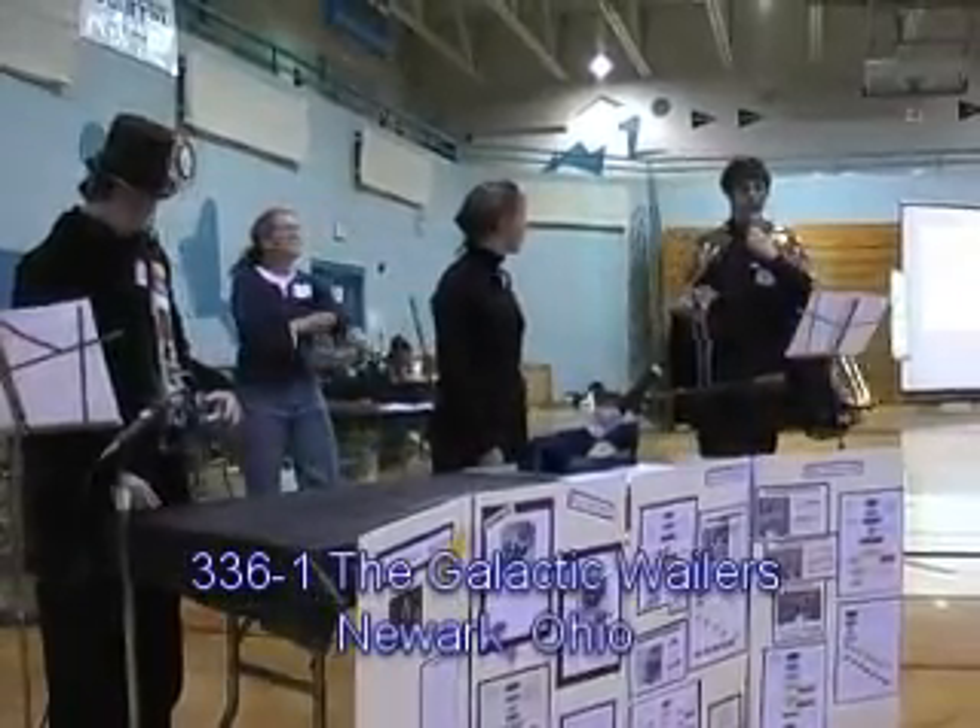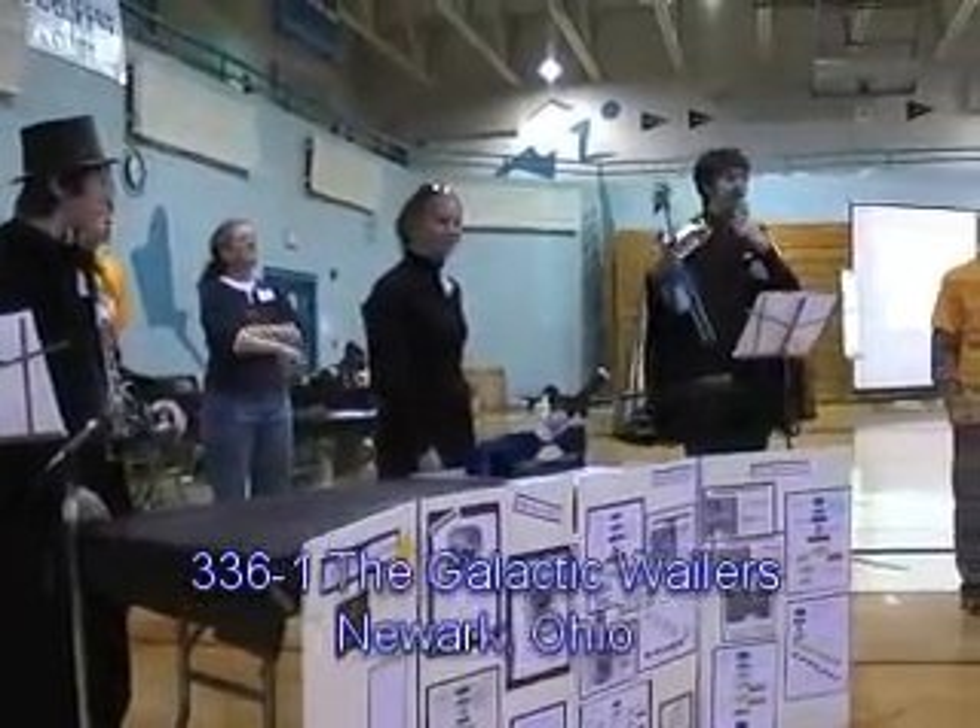Greetings, I am Peter, and I am the TechnoLimist for the Galactic Waders.